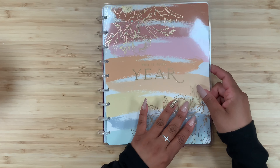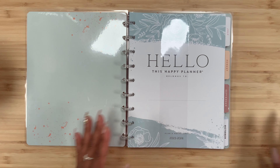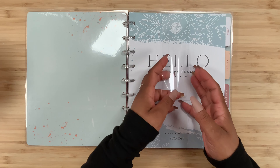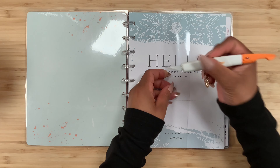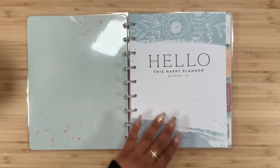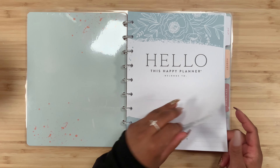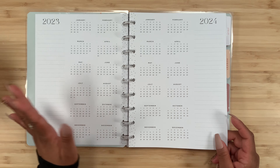The cover is so pretty. Here is the inside — I love this teal color, very very pretty. Here we have the name page, I love this right here, it's so pretty. And then we have 2023 and 2024 year at a glance, and then we have a little bit of space here to jot anything down.